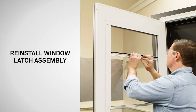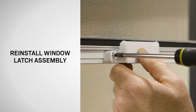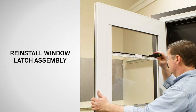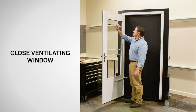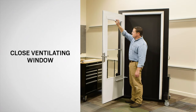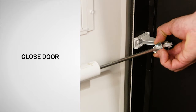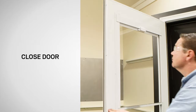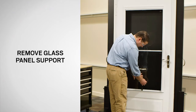Use the previously removed screws to attach the window latch to the insect screen pole and window frame. Dispose of the tie wrap properly. Raise the ventilating window to its highest position. Slide the hold open washer back and close the door. Finally, remove the prop rod and dispose of properly.